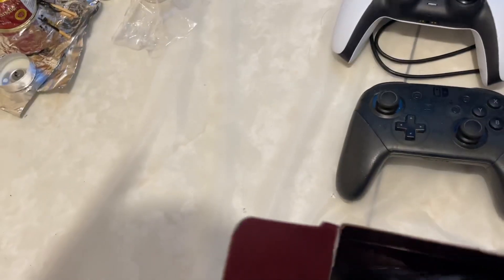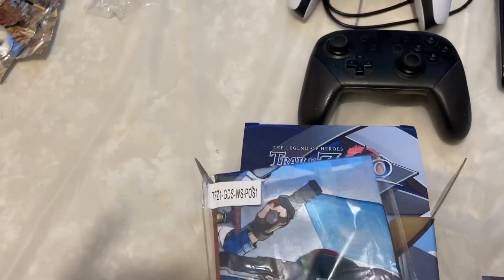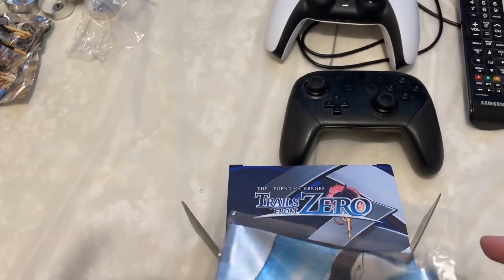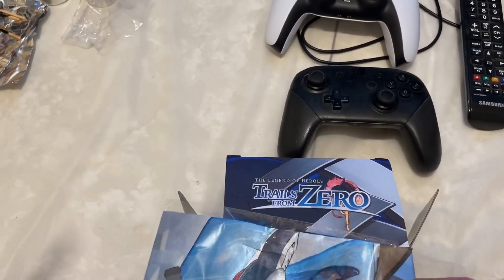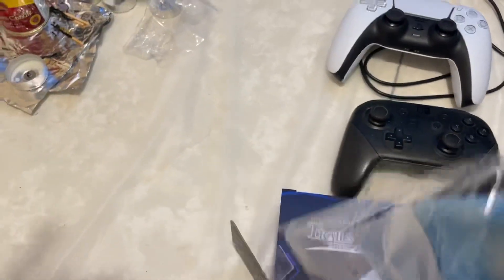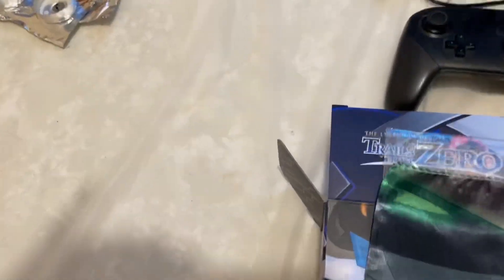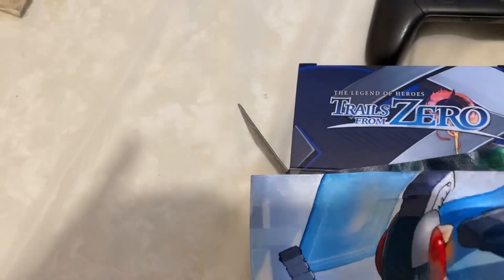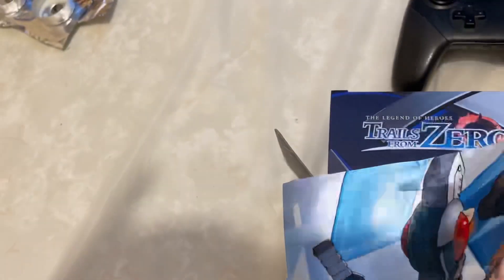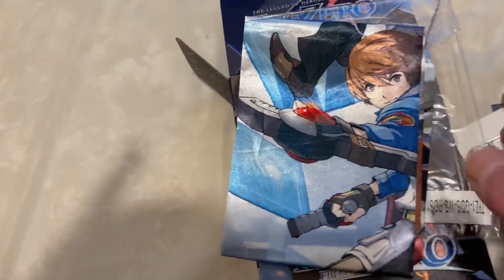And the last thing to unbox is the cloth poster. I'm not going to completely unravel it, but it looks like a scene from the game. It's a gorgeous cloth poster.